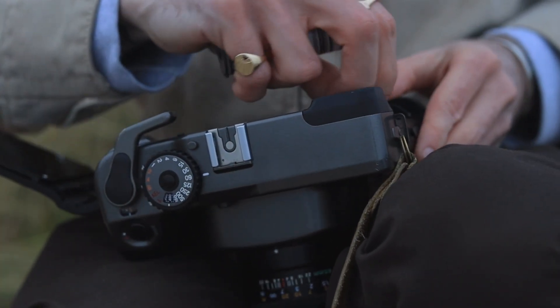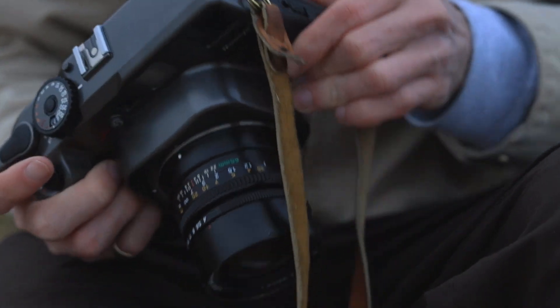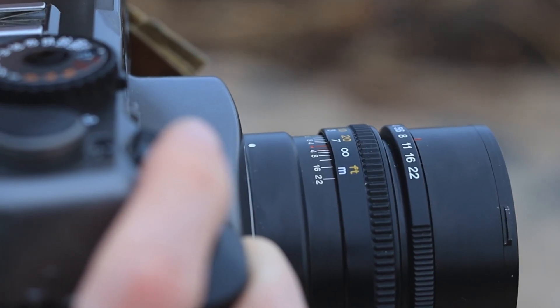Hey guys, welcome back to another video. Today I'm going to be sharing my initial impressions of the Mamiya 7. Before we jump into it, I just thought I'd share that before actually owning this camera I'd never even seen one in real life. I've had this camera for four months now, and a month of that it's actually been in for repair, but I'll breeze over that later on in the video.